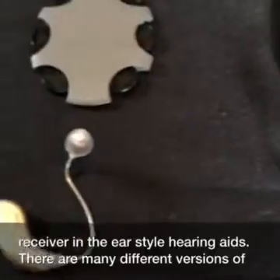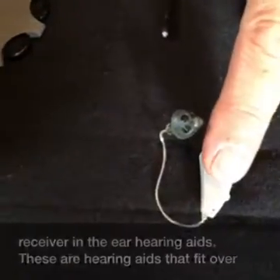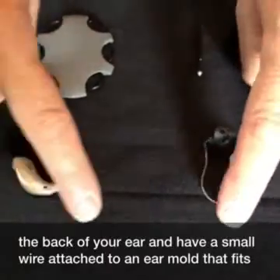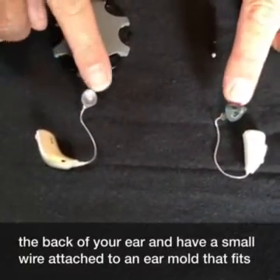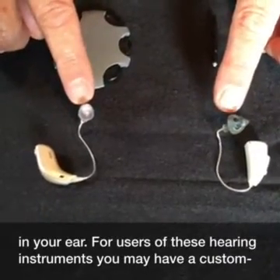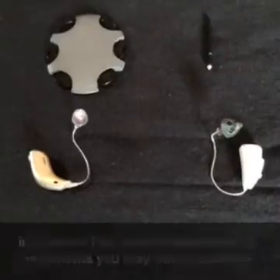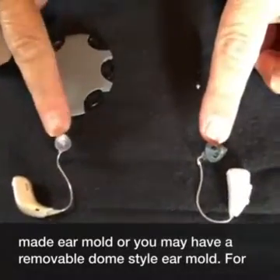There are many different versions of receiver in the ear hearing aids. These are hearing aids that fit over the back of your ear and have a small wire attached to an ear mold that fits in your ear. For users of these hearing instruments, you may have a custom made ear mold or you may have a removable dome style ear mold.